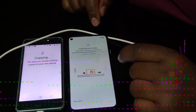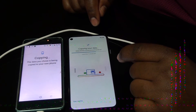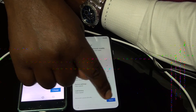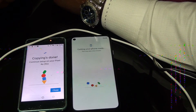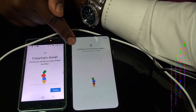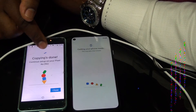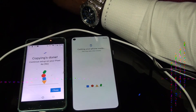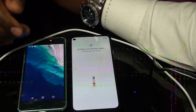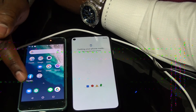Copying your data — it's copying all the data now. Done on the new phone, done on the old one. Close. Your phone is okay now.